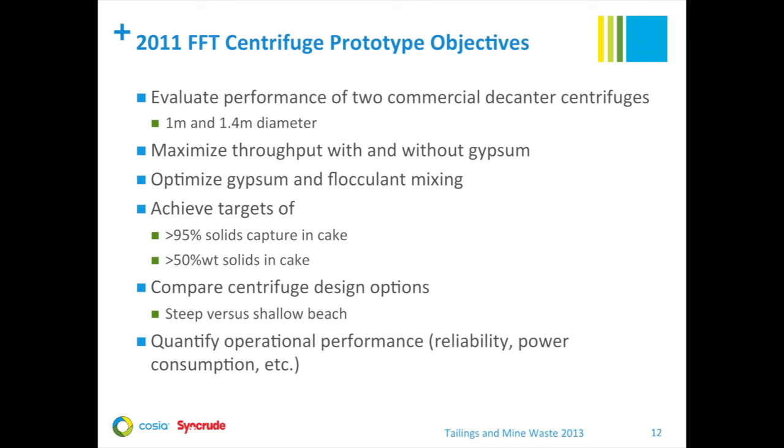In 2011, we moved to a commercial-scale prototype test, conducted to evaluate the performance of two commercial centrifuges — a 1-meter and a 1.4-meter diameter machine. These were two of the largest commercially available decanter centrifuges available today. The field pilot was done over a three-month period from July to October 2011, operating continuously 24 hours a day, 7 days a week. Our major objectives were to maximize throughput with and without gypsum, to optimize gypsum and flocculant mixing, while achieving a target of greater than 95% solids capture into the cake and a cake solids content of greater than 50%. In addition, we wanted to compare centrifuge design options, evaluating a steeper beach design and a shallower beach design.